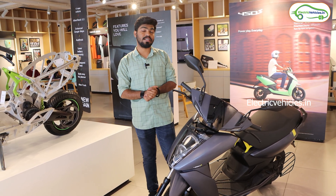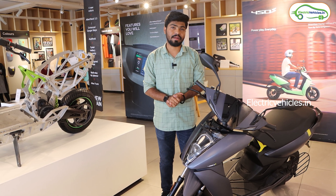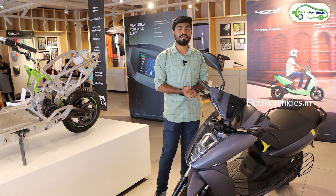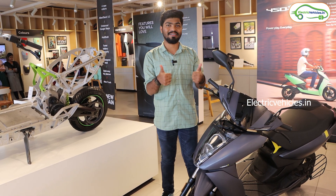That's all the information on the Ather 450S electric scooter. Let me know your thoughts and any doubts in the comments — I will definitely reply. If you found this video helpful, please hit the like button and don't forget to subscribe to Electric Vehicles India. Go green, go electric.